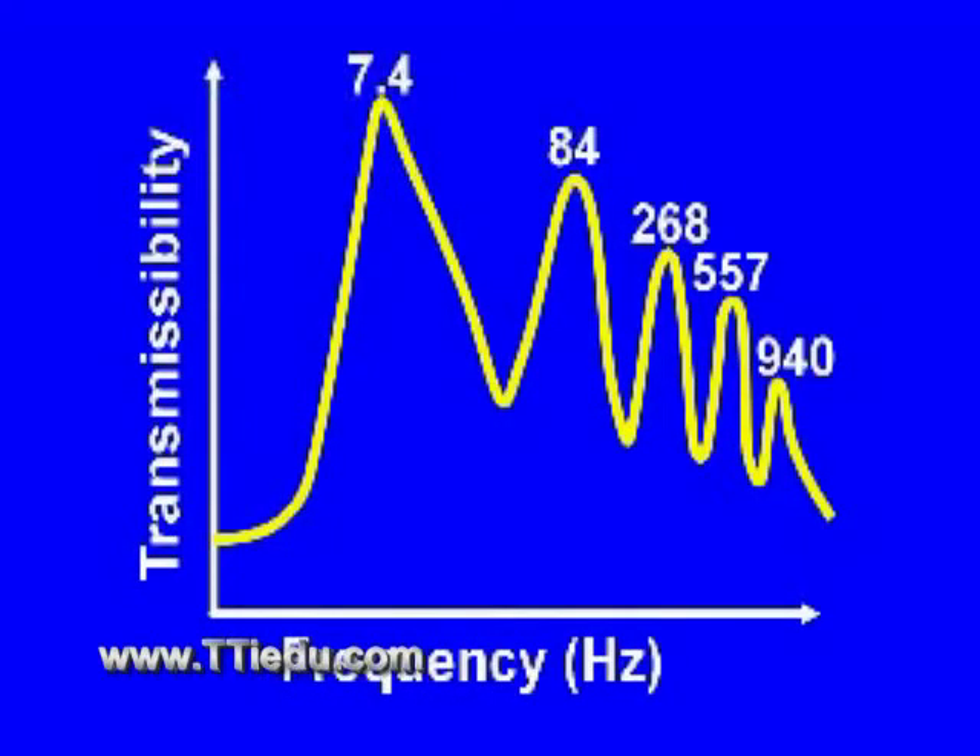Let's look at the transmissibility curve we might have obtained from this experiment. Note the peaks at 7.4 hertz, 84 hertz, 268 hertz, 557 hertz, and 940 hertz.